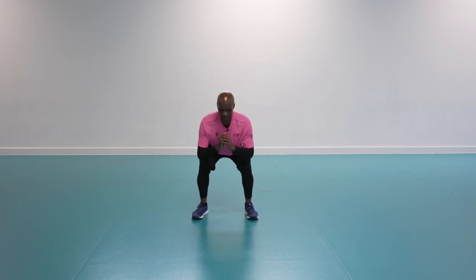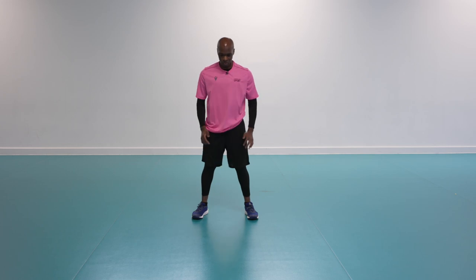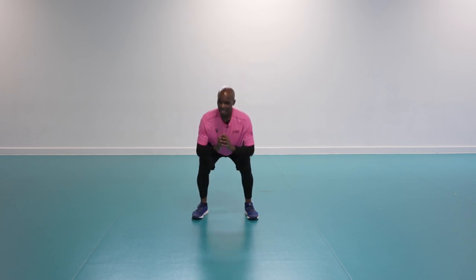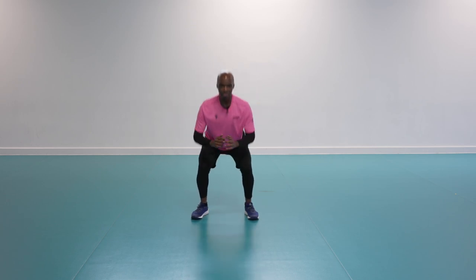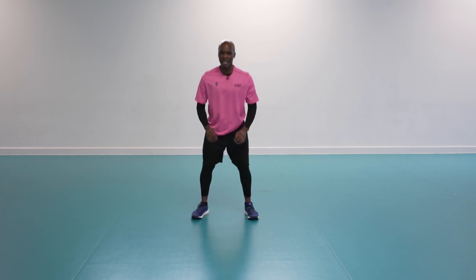Take your time, nice and easy. Can we get a bit deeper? Drive those knees out, bracing the core, hips back. Two, one — and stop. Well done, shake it off.